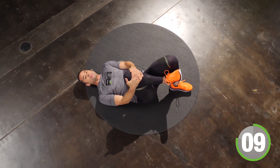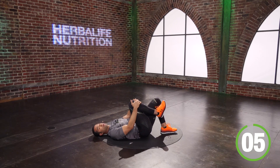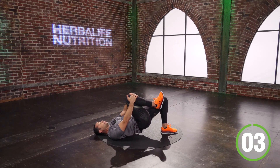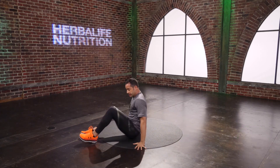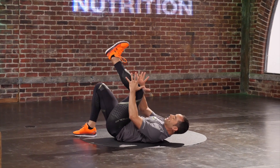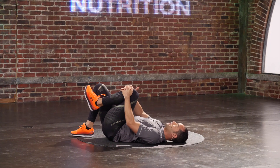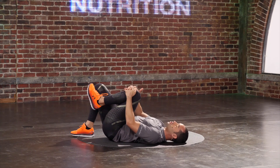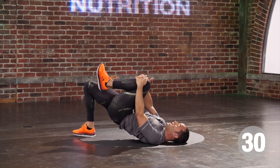Inhale as I bring it down. You have another seven seconds. Five, four, three, two, one. Beautiful. Let's switch sides — right foot on the floor, left knee is coming close to my body. Take a breath — we start in five seconds. Hold on to the need for resistance; try not to let it leave. You ready to move? Three, two, one. And here I go. I've got 30 seconds worth of work.